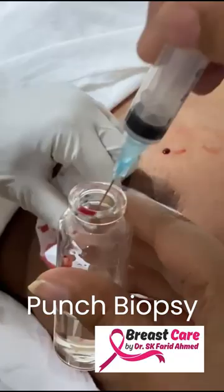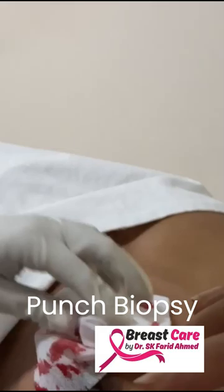It takes the skin and underlying breast tissues. It's 4 mm in size, and it gives a sufficient sample for diagnosis.